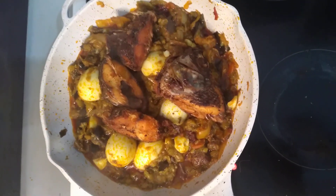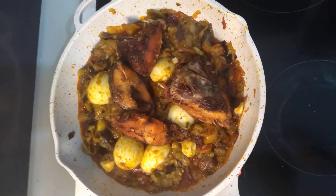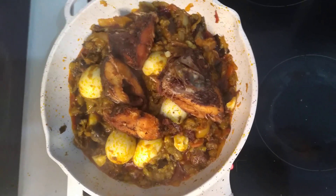Please like my video, subscribe to my YouTube, share my video, go to my page, follow me on my page — Petty Love on Facebook, Petty Love on YouTube. Then you can learn how to cook all Nigerian delicious meals.